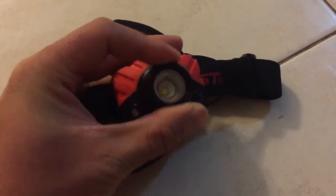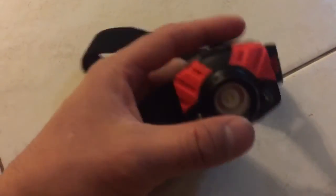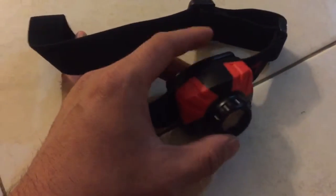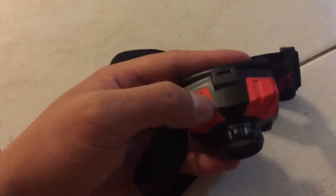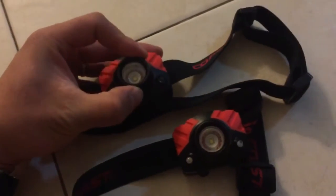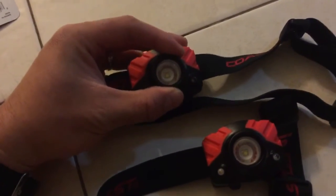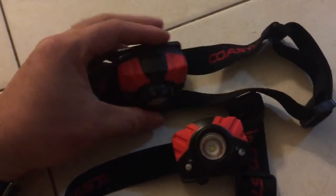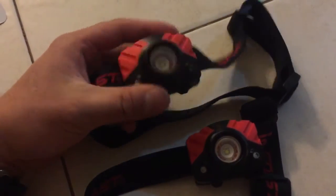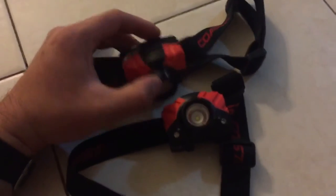Anyway, just wanted to bring you guys the Coast headlamps from Costco — right now about $30. Usually when they're carrying something, they get a good supply and then don't carry it again, so when you find it there it's best to get it. It's also available on Costco.com. The weight is pretty good, and if the battery life even approaches the claimed hours, that's phenomenal — most of my headlamps die out after a few hours. These are pretty good. Thank you for watching — please like, share, and subscribe!